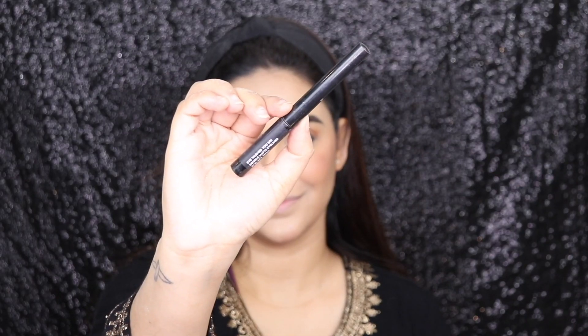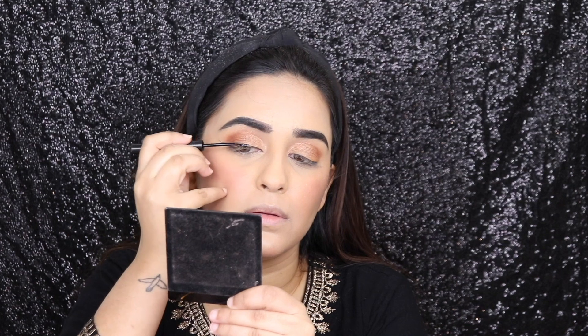Time for my favorite part — this is the winged liner! She had a bold winged liner and I absolutely love that on her eyes, so I'm going to try to recreate that.